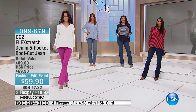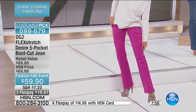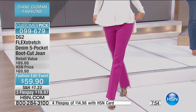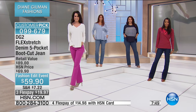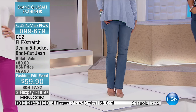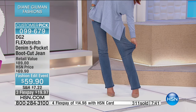Even if you love everything from DG2, you have to try this because it's an amazing next chapter — just when I thought she couldn't make anything even better than she already had. The colors are here and we have your size. When we bring in jeans from Diane, we love to have 10, 20, 30, 40,000 — but we have fewer than 3,000. If you're on hold, don't hang up. Come on in through automatic ordering.